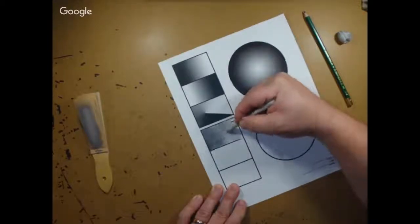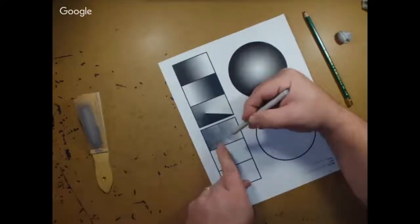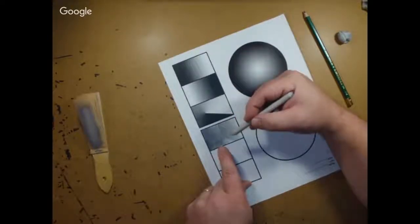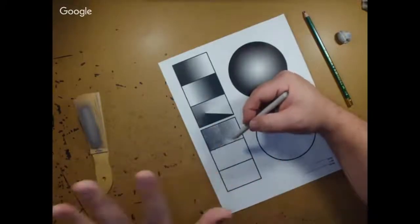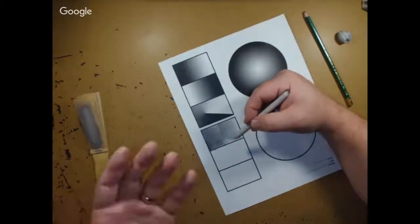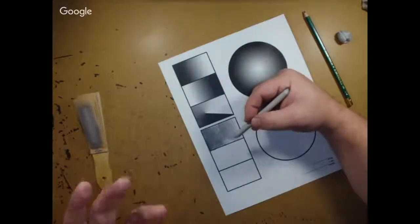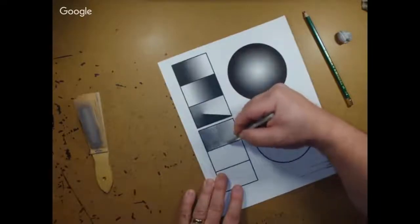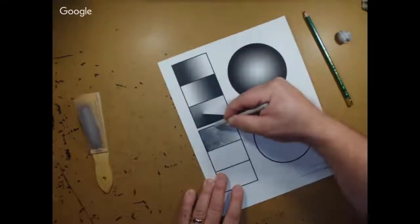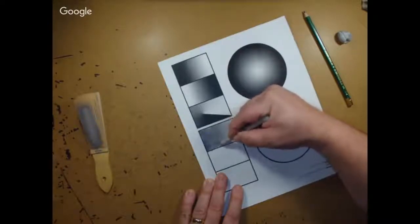Not all drawings have to have blending — some drawings actually look phenomenal with the actual texture of the pencil. Sometimes I'll blend certain areas to make them look blurrier and leave the pencil texture in other areas to make it look more crisp. As you'll notice, as I work toward the darker area, it actually darkens up my shading too.